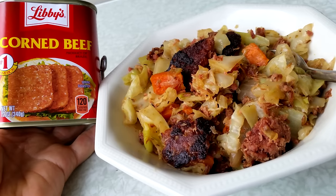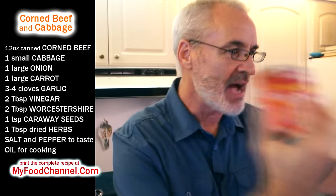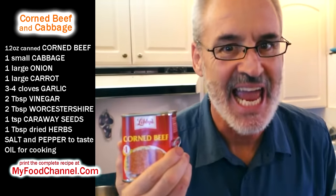Chef Buck here and today we're going to cook up some canned corned beef and cabbage. Everybody loves canned meat — meat is delicious. I mean if you're out hunter-gathering meat, the only thing that makes meat better is when it's in a can.